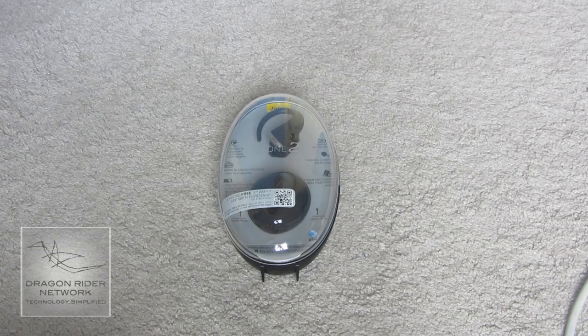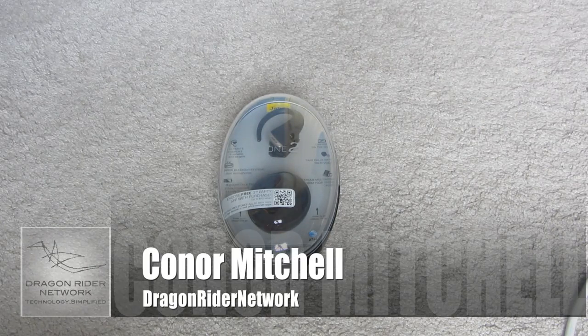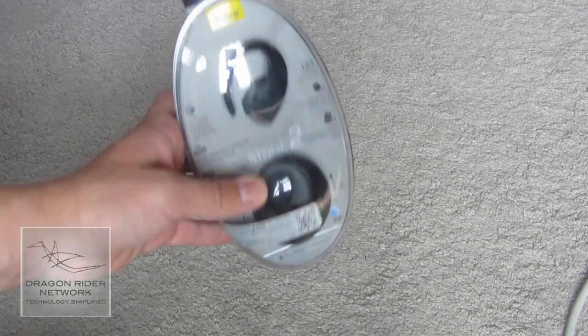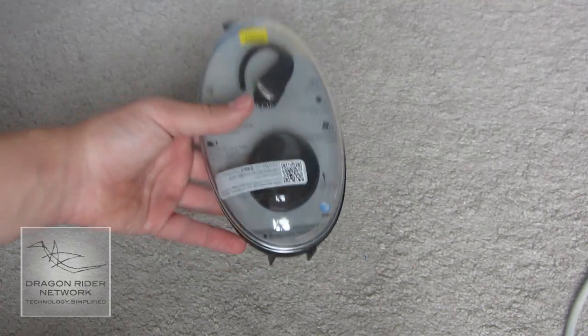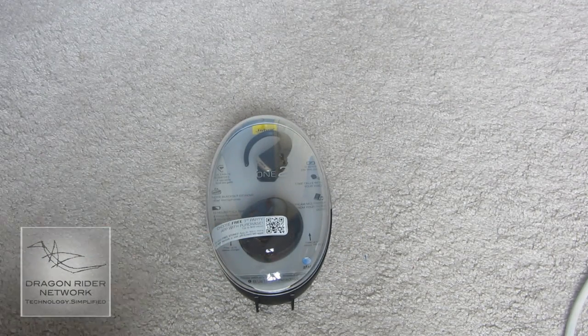Hey guys, what's up? It's Connor Mitchell from Dragonrider Network, and today I'm here with an unboxing from the company Jabra, called the Jabra Stone 2 Bluetooth Headset. This is a product that they sent me for a review — big thanks to them.